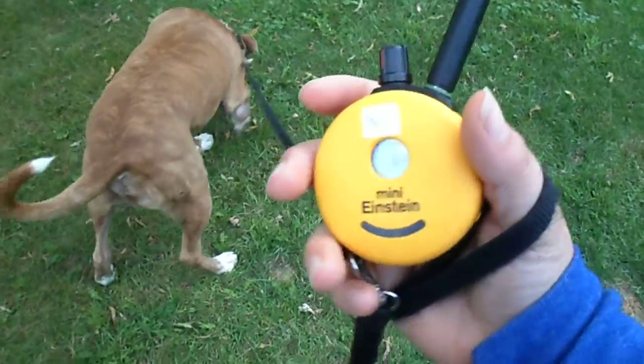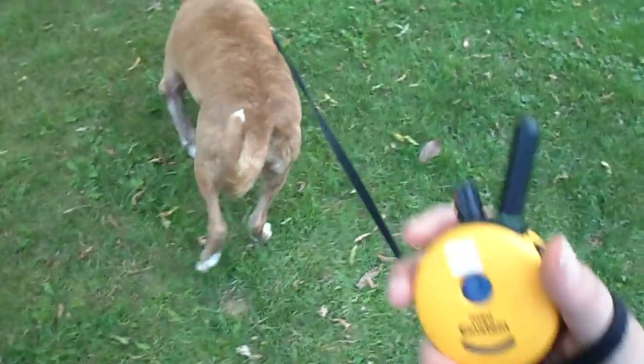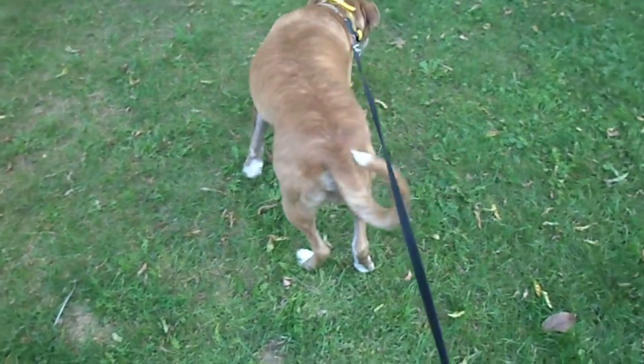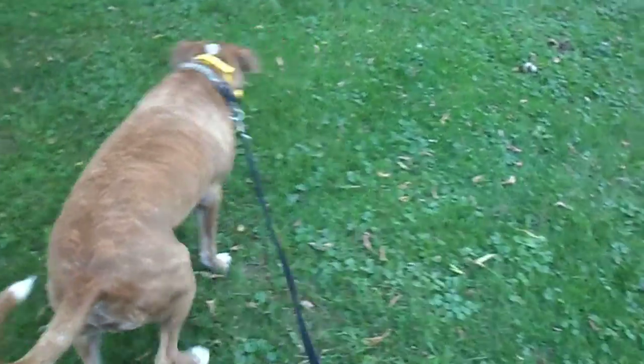Doing some recall work. Started Jesse on his remote collar stuff. Between a 6 and an 8, depending on distractions out here. He loves the smell — we get critters out here all the time, chipmunks and stuff, and the other dogs.